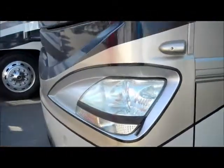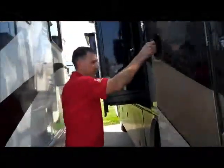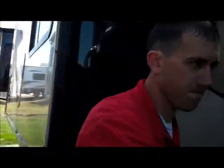These compartments here are just the other side of those full pass-through storages, and there's a nice little storage compartment here as well. So that's the outside of the Revolution — let's go inside. As we come inside, you've got a nice electric step here, as well as the electric step that comes out so that whoever's sitting in the passenger seat has a place to put their feet.